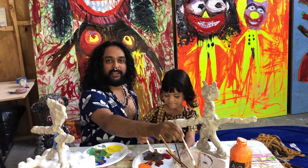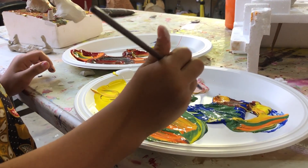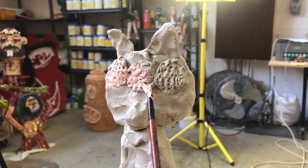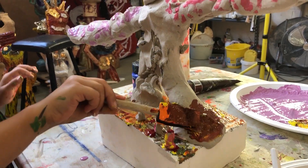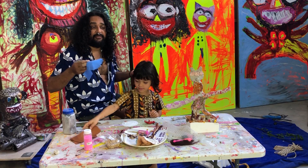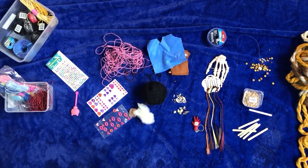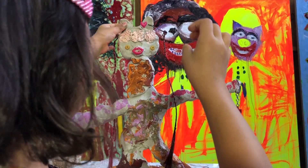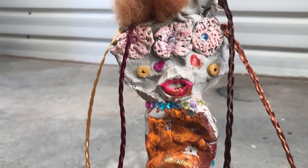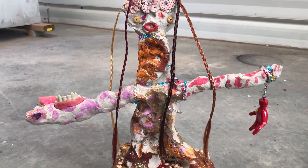Now it's the fun part — we're going to start adding some colour to our creations. We're going to put some paint on some plates, and remember, we're going to paint everything, even our base. What colour are you going to paint your base? I'm going to paint it red. You can use anything you have to decorate these figures; it doesn't have to be expensive — it could be things from your garden. Some hair maybe? Yeah, that looks cool!